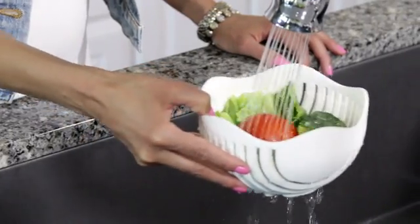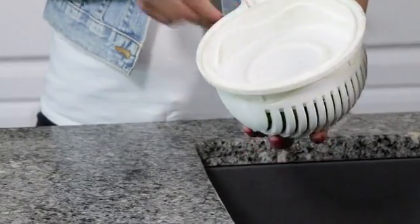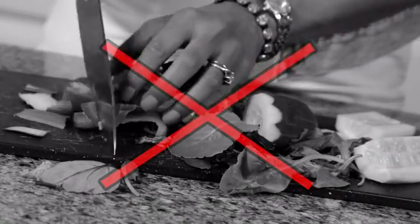Watch again! The 60 Second Salad makes it easy to wash and strain. Then just add the base and flip to chop your ingredients. Never dirty a cutting board again.